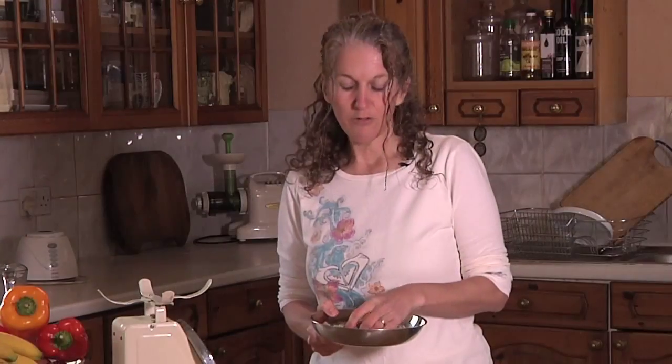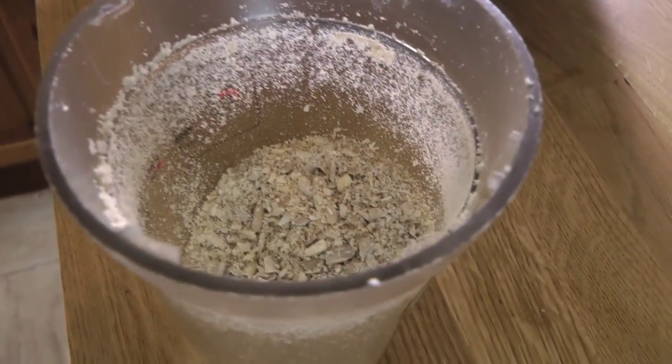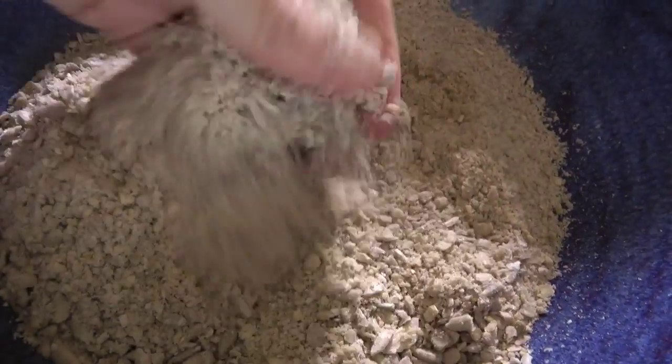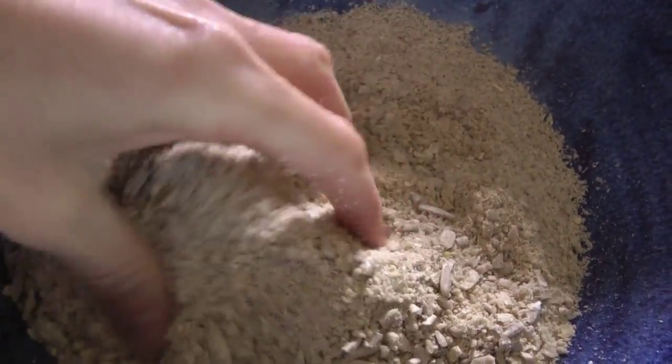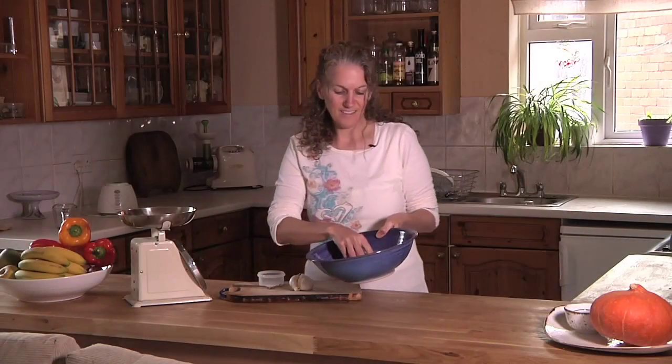I'm going to grind these down in a nut mill. If you have a food processor or a higher powered blender, you can do the same. You want to grind them down so that they are like a bit of a meal, not quite like flour. It's okay if they're a little bit chunky — you want at least half of it to be nice and soft and mealy. So now we have our nice seed meal.